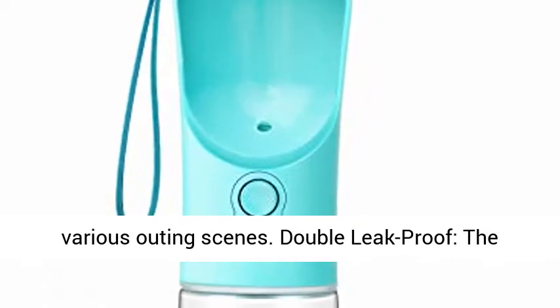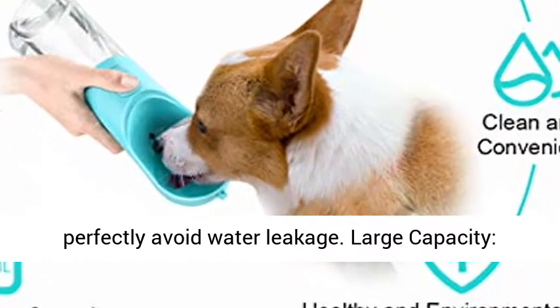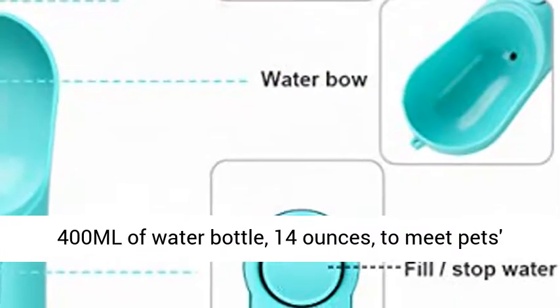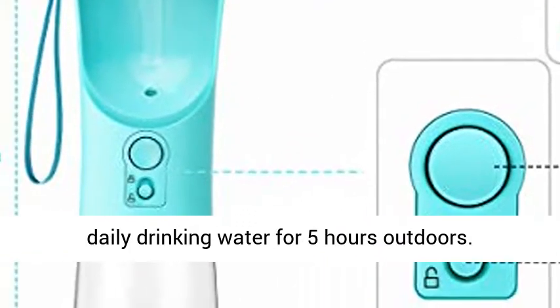Double leak proof: the silicone sealing ring and the lock key can perfectly avoid water leakage. Large capacity — 400ml (14oz) water bottle, to meet pets' daily drinking water needs for 5 hours outdoors.